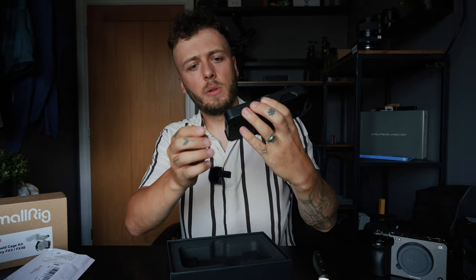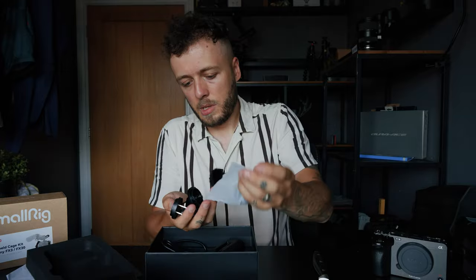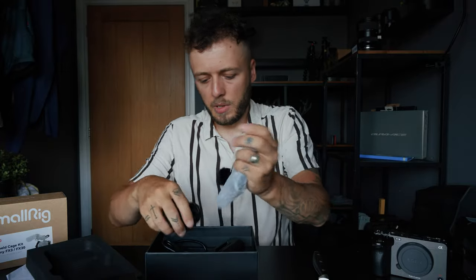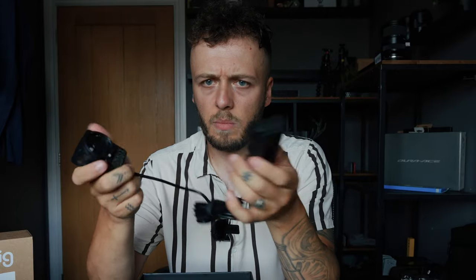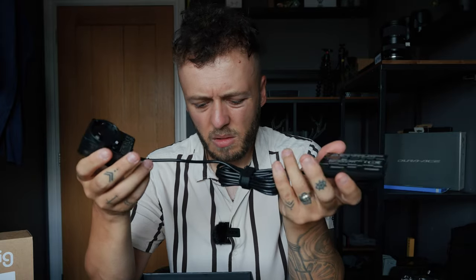Here it is — the monitor. It's a composite plastic body. You get different plug adapters and a dummy battery so you can power it via mains, though I'm not sure when I'd use that scenario. I've got the dummy battery and I'll be using that.